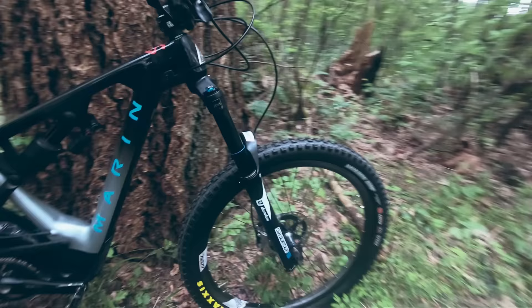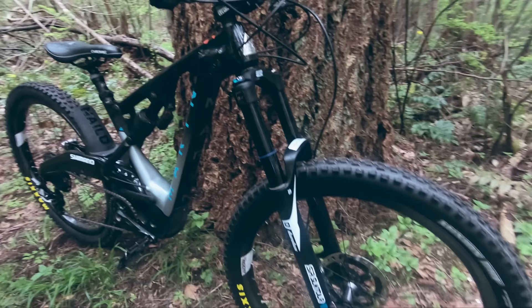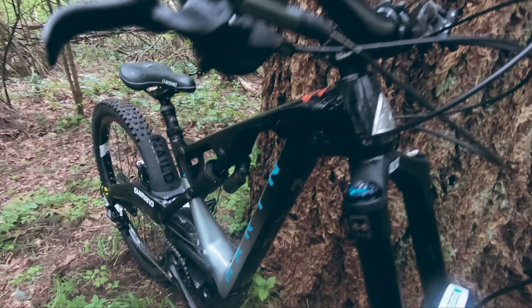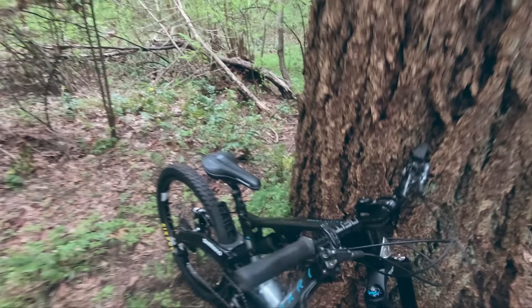I threw on the Durolux fork — I had the Suntour RR on there before, but it was a little too lightweight for bike park riding. So I put on the heavier fork because I plan on doing a lot of downhilling this week. The RR's normally fine, but having that extra strength and stiffness is the way to go, and it's really not much heavier — I don't even notice the weight difference jumping on the bike.